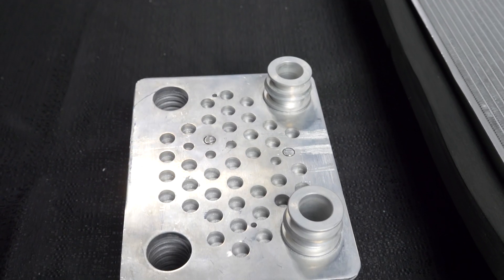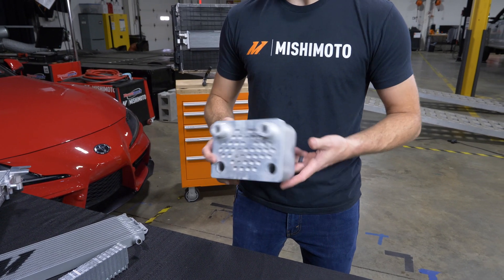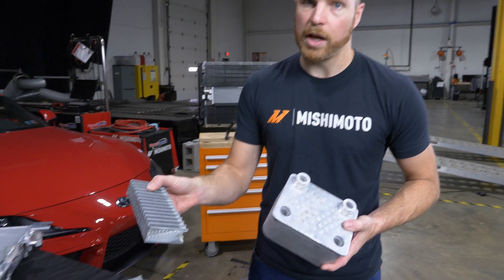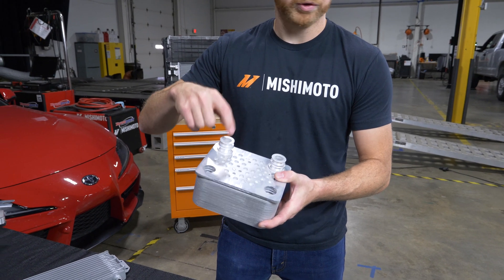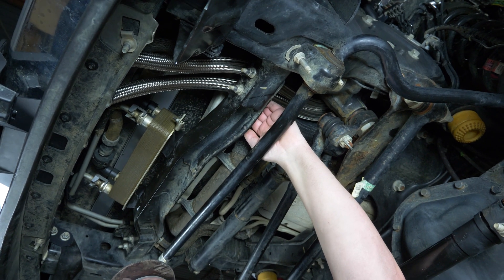The last type of cooler is a liquid-to-liquid cooler. The way it works is it's a series of stacked plates with fins on the inside of them — very much the same as this one here, but instead of using air on the outside of it, it uses a coolant and either an oil or transmission fluid. These are typically seen bolted onto the side of your engine for an oil cooler, or bolted onto the side of your transmission for a transmission cooler.